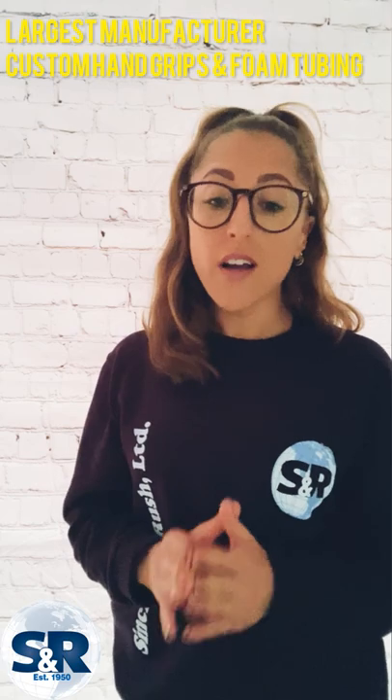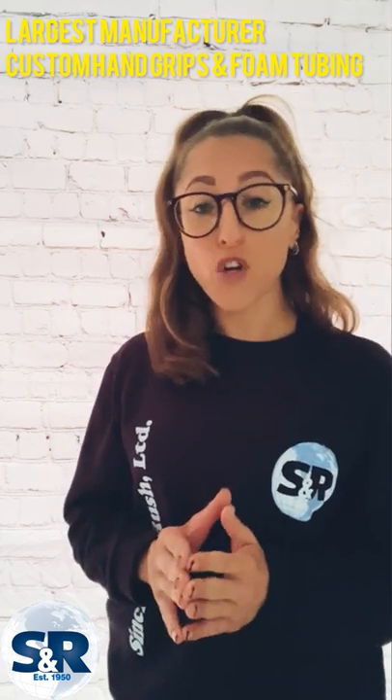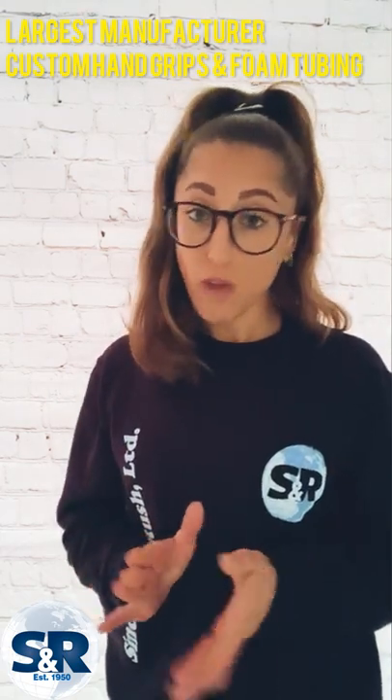An interesting fact about us is that through our Grip Works and Hunt Wild brands in the US, we are the largest manufacturer of custom hand grips and foam tubing in the world. Not bad!